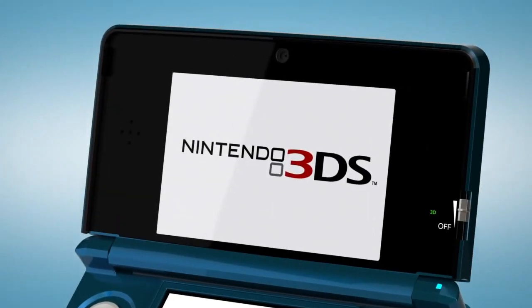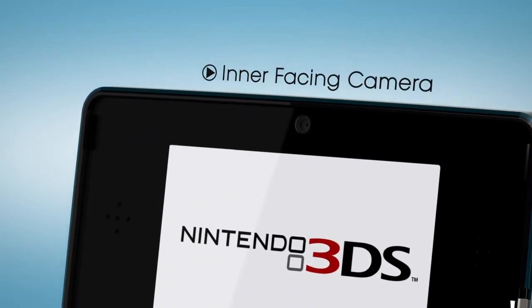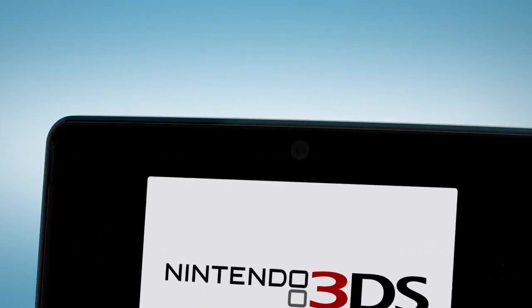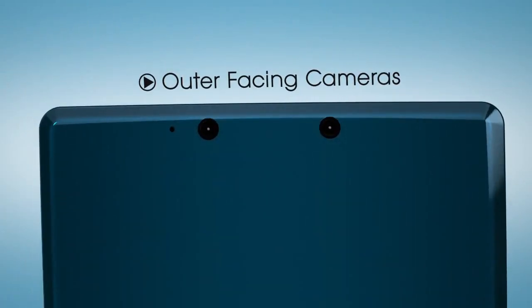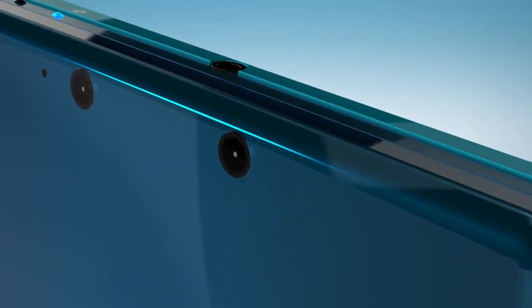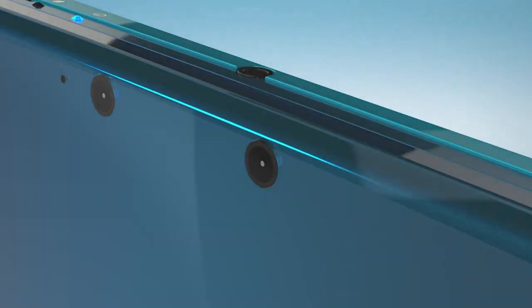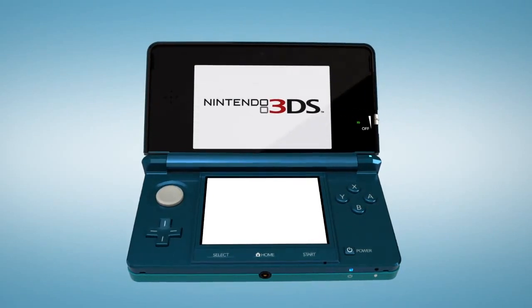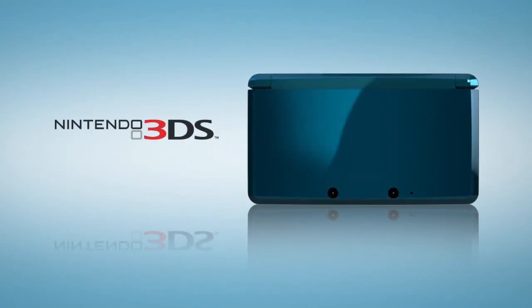Now, let's look at the three cameras. The first is inward-facing, situated just above the screen — this allows you to photograph your own image, and even insert it into some games. On the outside are two outward-facing cameras to allow for 3D photography. While these two cameras let developers explore new forms of game design, they're also important in their own right. 3D photography and display is a compelling feature for every potential purchaser, whether they consider themselves gamers yet or not. Nintendo 3DS — it's a game-changer.